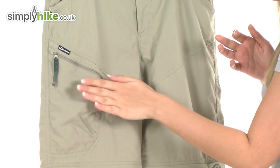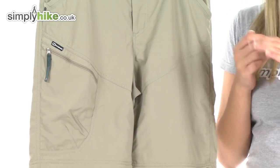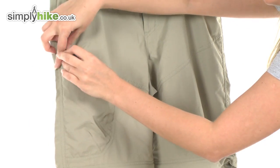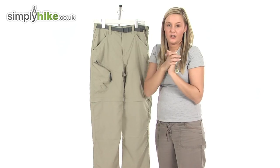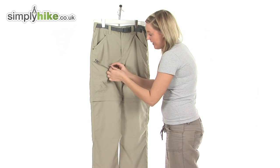We also have a security pocket on the right-hand side here, which is protected by a zip. So you can pop things in here that you want to keep nice and secure, because you know they won't go anywhere with this zip here.